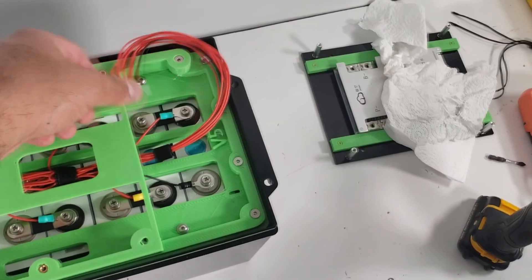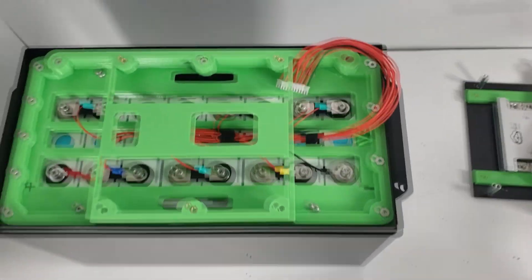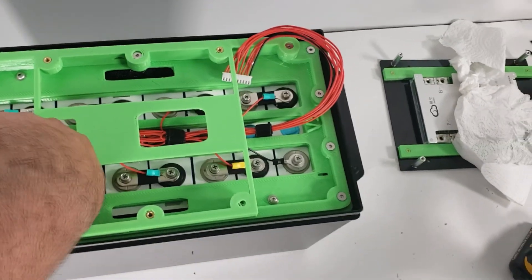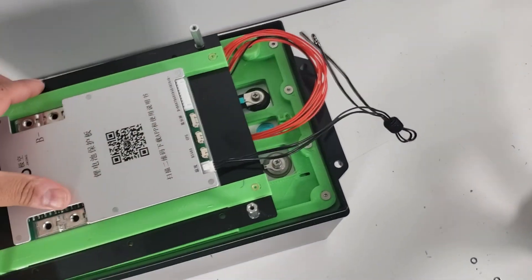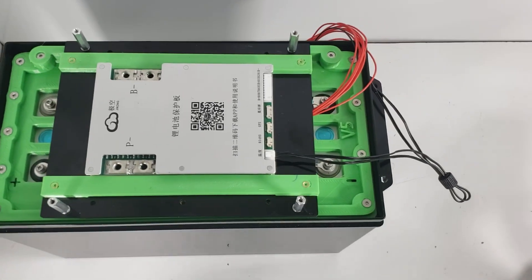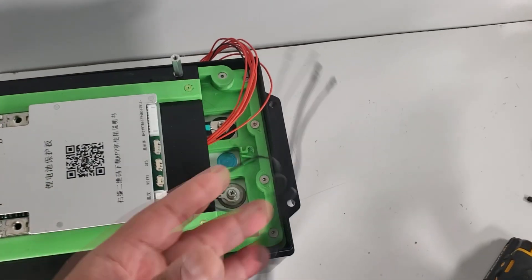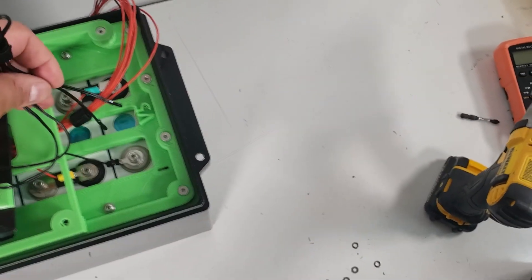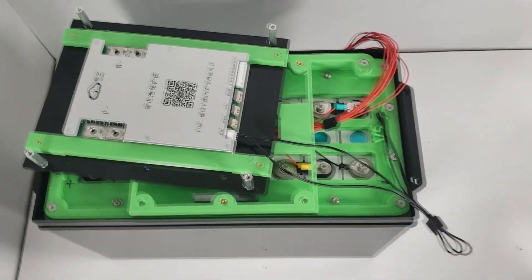We've got our riser plate mounted. I have to admit, the JK install is pretty neat. We might need to contact them and see if we can start carrying their BMSs — of course we're going to put our own app on it, but I do like how this is turning out. Super clean. Next we're going to put on our BMS plate. The JK has really nice long terminals, so you can place these anywhere. You can actually even install these before — put one on one cell and another terminal on another — and then we'll just basically install the BMS plate and start wrapping up the install.